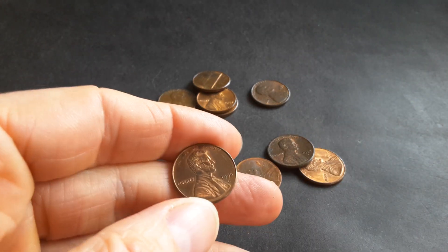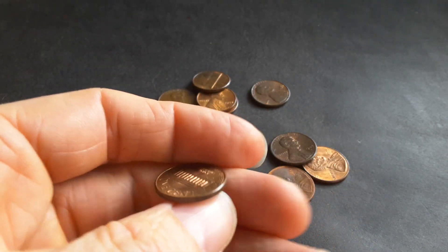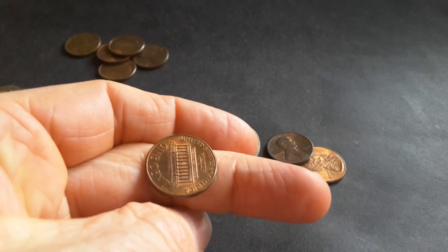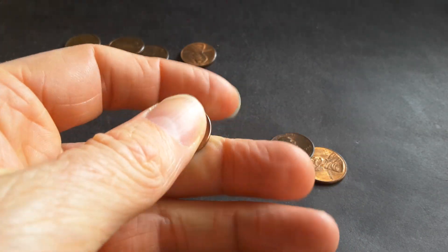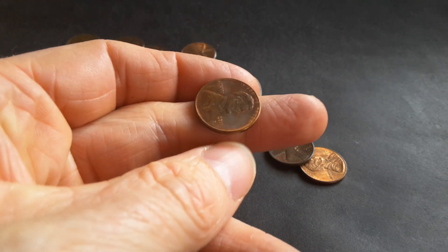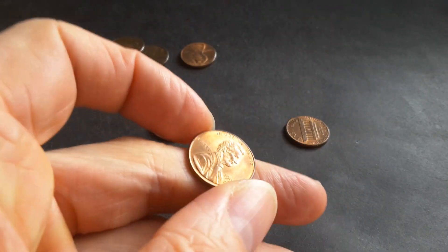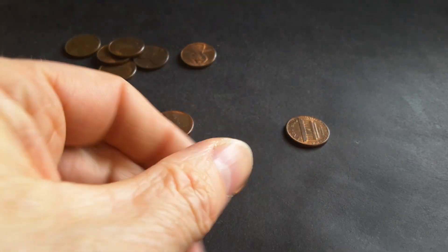And if we have a copper plated zinc — here is a 1998 — if we try and do it... yeah, nothing. See, if you do it, it just sounds like a plated type of sound, no zing in it. It just doesn't sound like anything. 1995 — same thing, there's nothing.